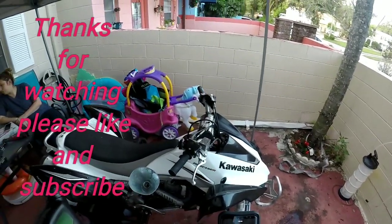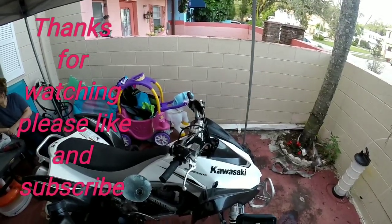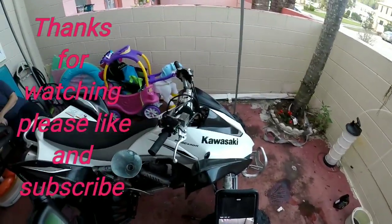Other than that, should be good to go. We're gonna turn it on afterwards, check for leaks, make sure everything looks good, give it a couple revs, and just let the engine warm up on its own so it can lubricate itself.